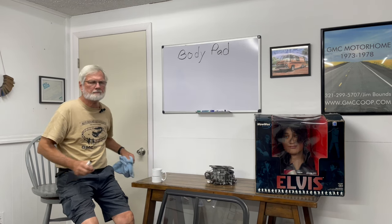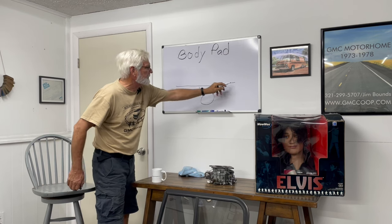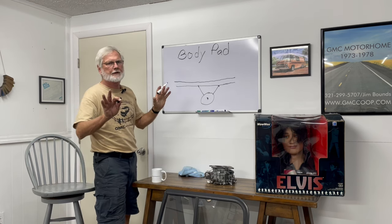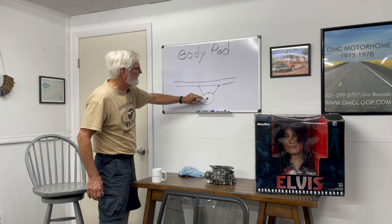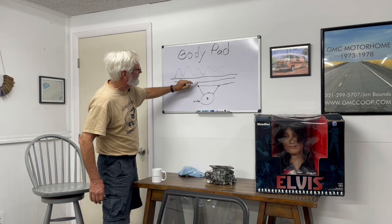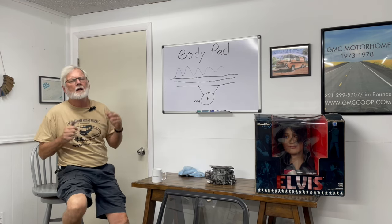Body pads. Think about this: here's your wheel, here's your suspension — call it two springs — here's your frame, suspension's connected here, and your frame is a steel bar. In later cars the unibody is a totally different world, but they still had to address vibration from the suspension getting to the body. Here's your motorhome — can't even draw a straight line today — and it's vibrating here. We want to stop that vibration from getting into the body. That's what a body pad is for.